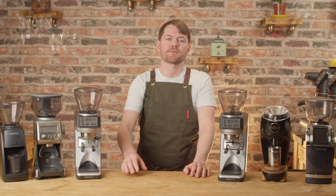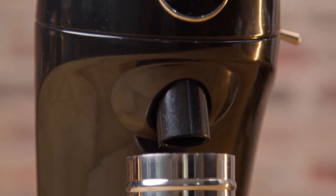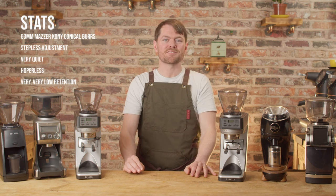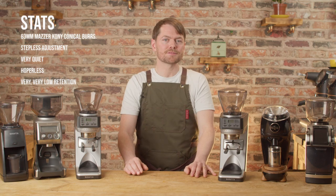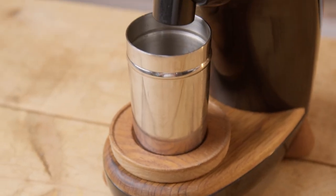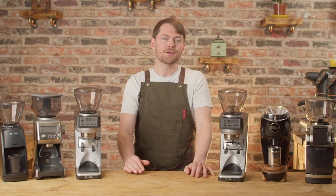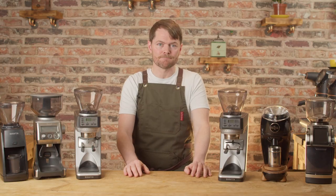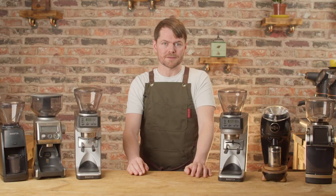Niche Zero. This is the first purpose-built single doser grinder made to be close to zero retention, and it's still £500 in the UK, about $600, the same as it was when it was first released. I think the fact that other brands are still trying to compete with this grinder a few years after it was released is testament to what a great job Niche did. The main things to say about it that I don't think any other brand has found a way to compete with yet is that it achieves very close to zero retention without bellows and it's very kitchen-friendly. I've been using this as my main home grinder with my dual boiler at home for a good while now and I don't really have anything bad to say about it. It's not just about the looks and the zero retention side of things — it's a very capable grinder with very good quality burrs.